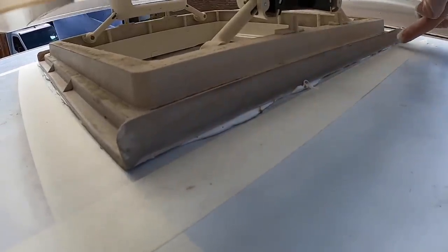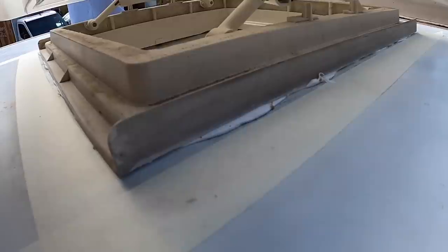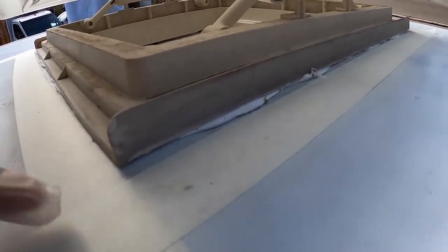So you can see there's some sealant along the edge. We knew that was going to happen but I want to make sure it's nice and smooth and there's no gaps.